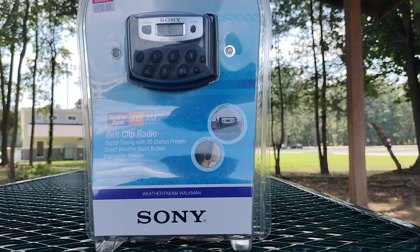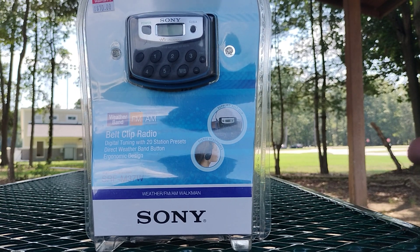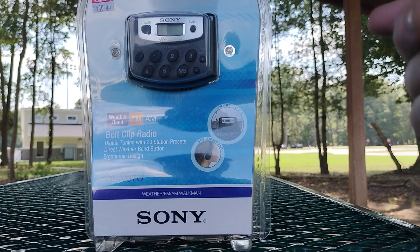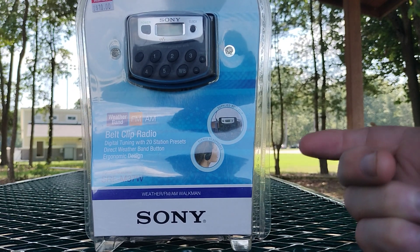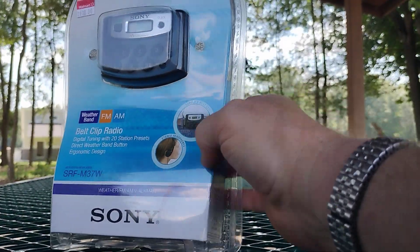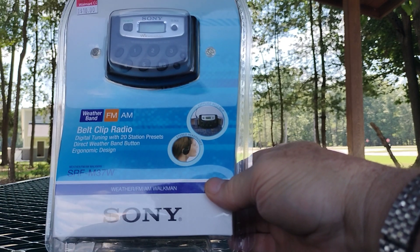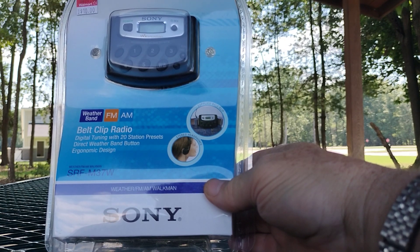Hello everybody, my name is Mike. I'm in Central Virginia and I have another video for you. This is the Sony Walkman Weather FM AM Belt Clip Radio with a weather band. A lot of people like weather band. I got this several years ago at a thrift store or Goodwill. It was selling for $10. It's a fantastic radio, as most people know. Originally it was trying to sell for like $60 or something. I got it at Goodwill for $10 and it's phenomenal.